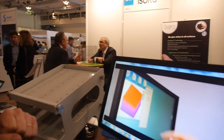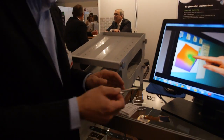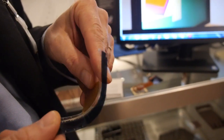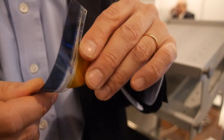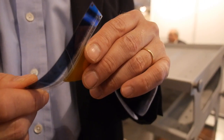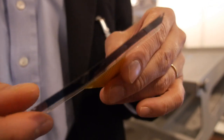For wearable, that's also something we are just starting to develop. This is a typical band that you can put around the wrist — it's flexible, like this. It can be used for biometrics applications or health monitoring. We can monitor, for example, the blood in the hand, and you can have very accurate information on oximetry. So that's typical for biometrics or health monitoring.